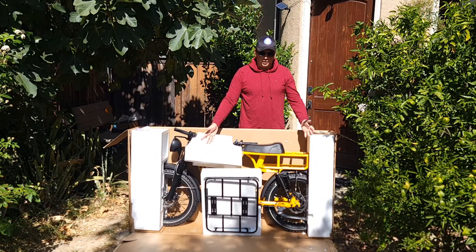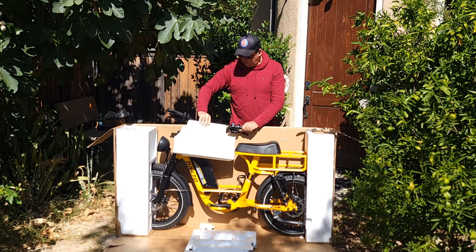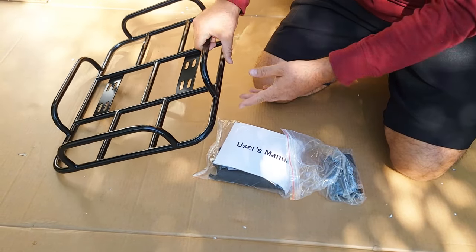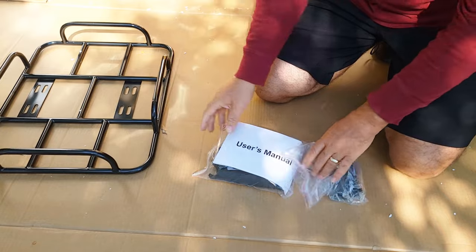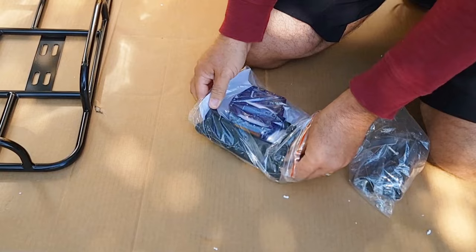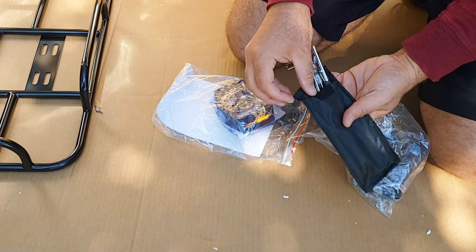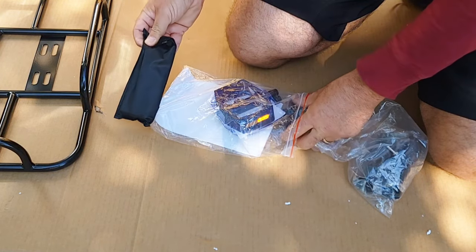Once you unbox it, the bike looks almost fully assembled — most likely I just need to attach the handlebar. Inside the box there's a large cargo basket, a user manual, and a package of tools — even an extra fuse for the battery, which Nokta bikes always include just in case.